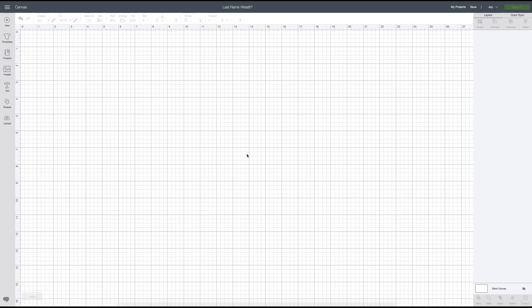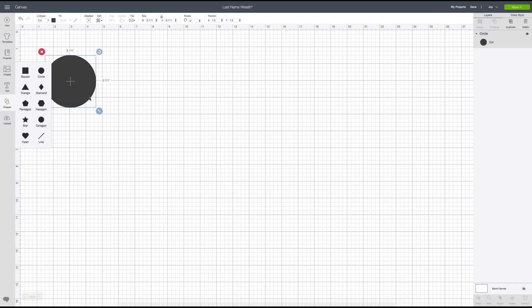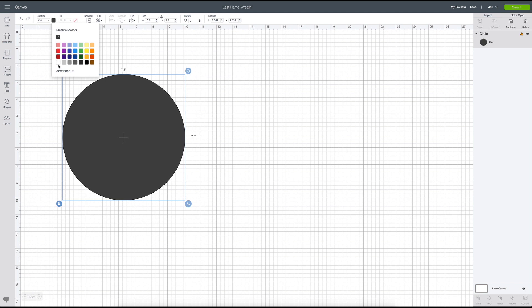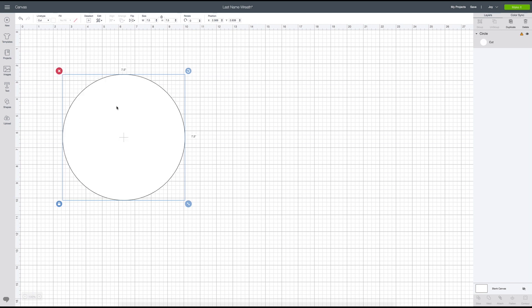Okay, here we are in Design Space. The first thing I'm going to do is go over to the shapes box and make a circle that is representative of the innermost part of the wreath — we're going to use it to measure our letter. We decided to go with 7.5 inches, and I'll just color this white. Remember, this isn't the actual size of the round, which was 17 and a half inches — this is just the inner measurement of the wreath.